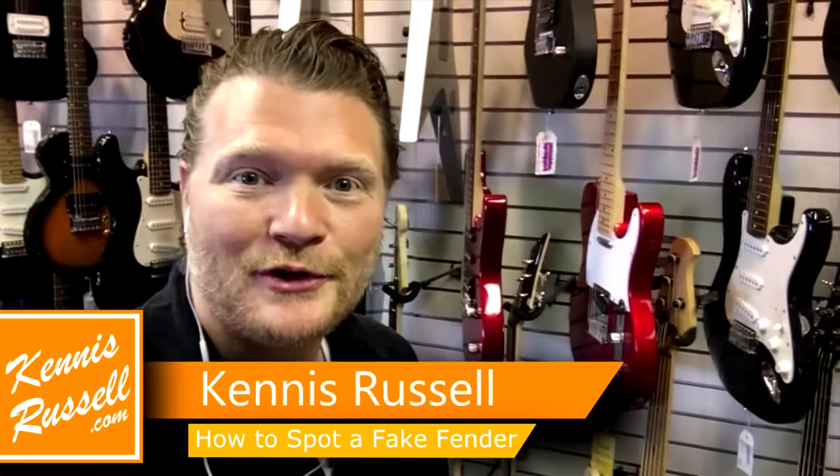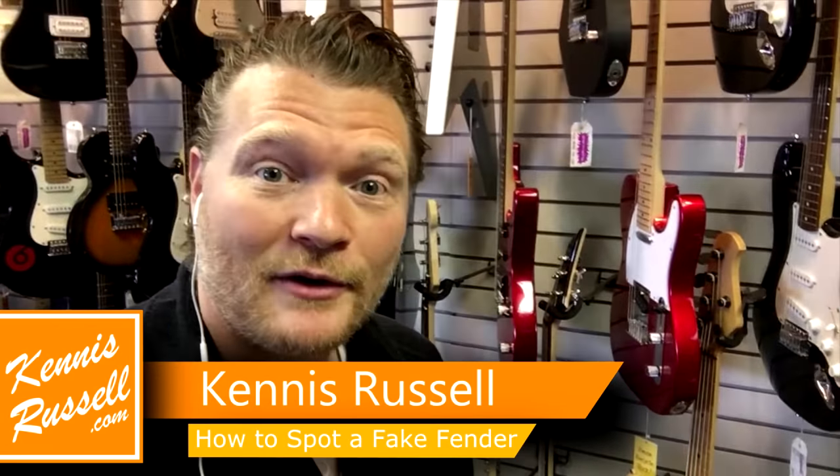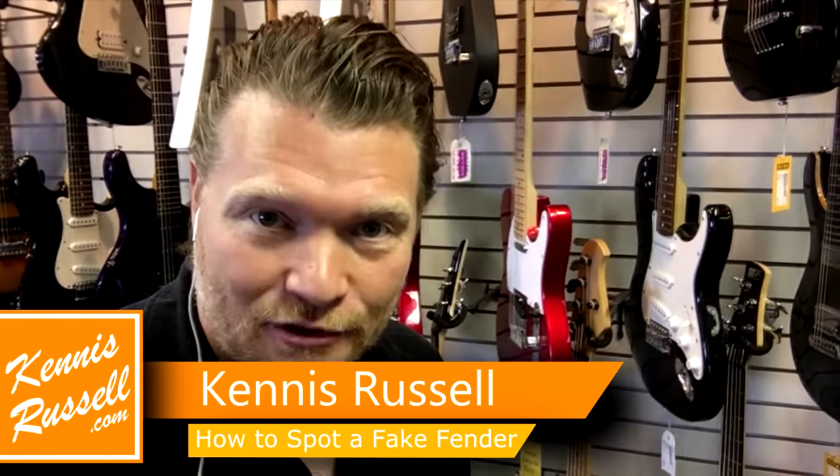Hey everybody, Kenneth Russell here. Hope you're doing well. Today I've got a video on how to spot a fake Fender Stratocaster.